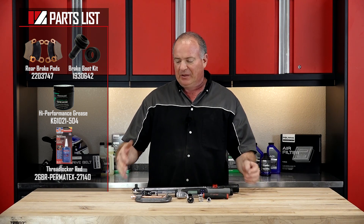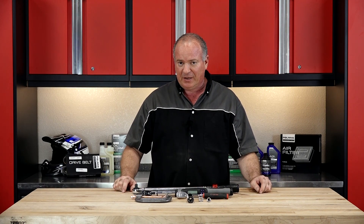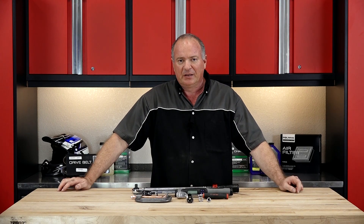As far as the parts you're going to need, reference our parts diagram. It'll give you an exploded view of what it looks like and the different part numbers, so you can go in and order the different parts and pieces you need for your machine. Once you have your tools and parts together, we can go over there and I'll show you how to get it done.